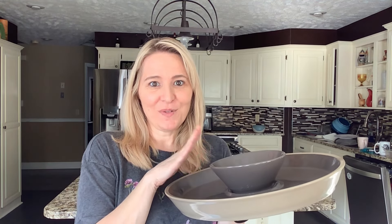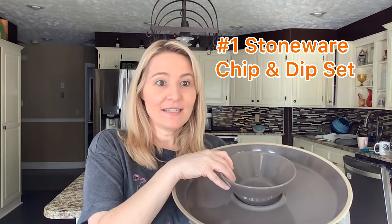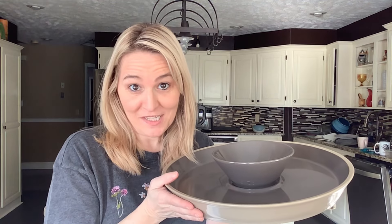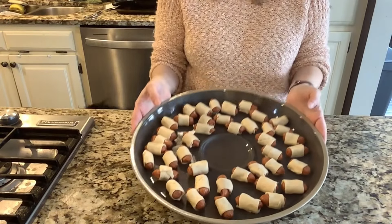The first item I want to share is the chip and dip set. It's made of stoneware, but what's so great about it is it has an enameled finish, which means you can heat it and serve from it without dirtying another dish. The bowl is removable, everything is microwavable, it's also freezer safe, and — bonus — dishwasher safe. You can heat it up to 450 degrees and serve right from this tray.